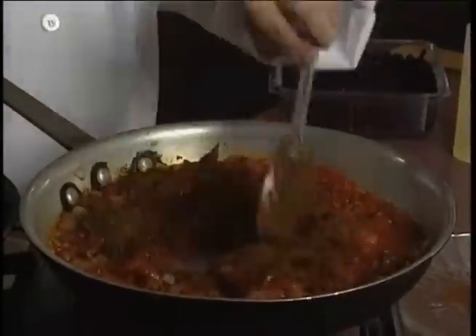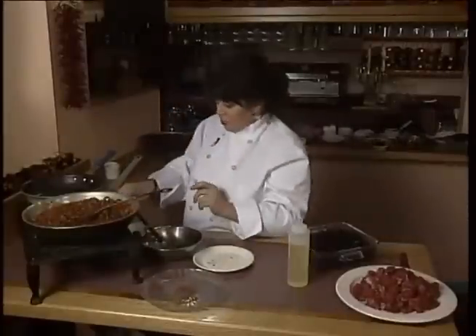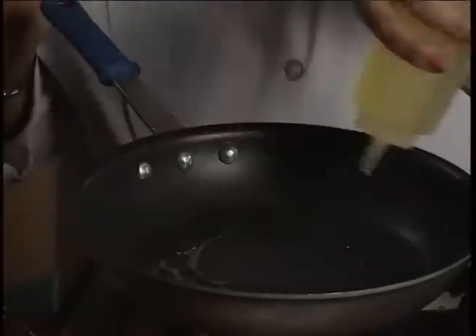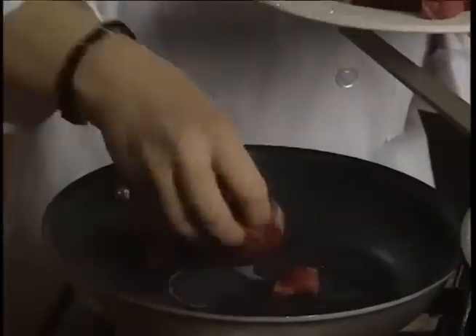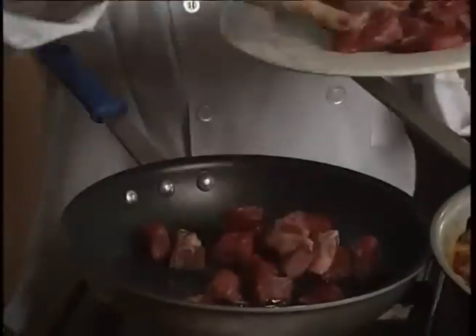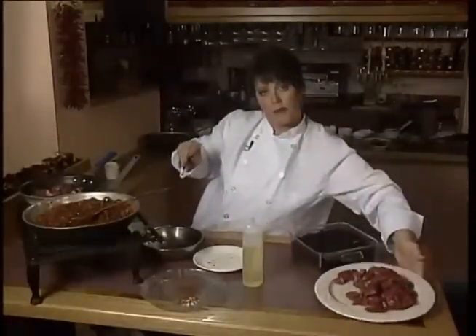This mixture has to simmer for 20 minutes before I add my soaked black beans. While this is cooking, I'm going to brown my sirloin in another pan with a little bit of oil. I'm going to brown my meat a little bit at a time — I don't want to fill the pan up too much, because if I do I'm going to steam the meat and not brown it correctly.